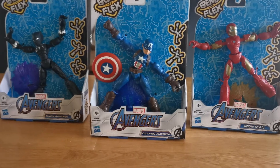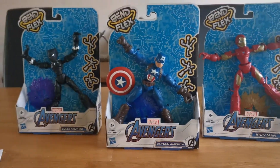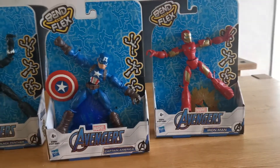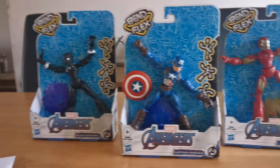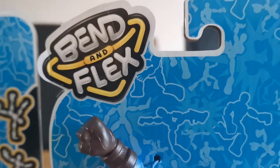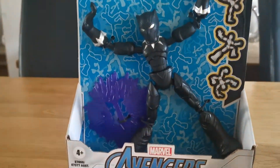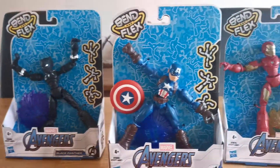Hi guys, it's Danny, welcome back to another video. Today we are going to be unboxing these three character things from Bend and Flex — we've got Iron Man, Captain America, and Black Panther. Let's get into it.